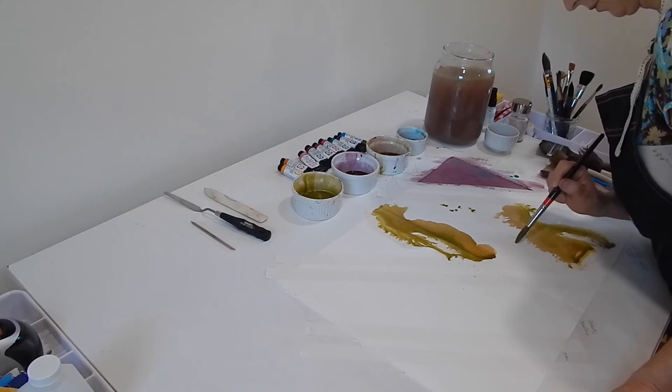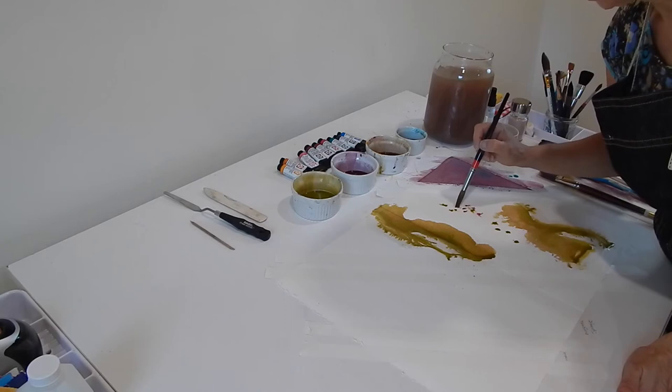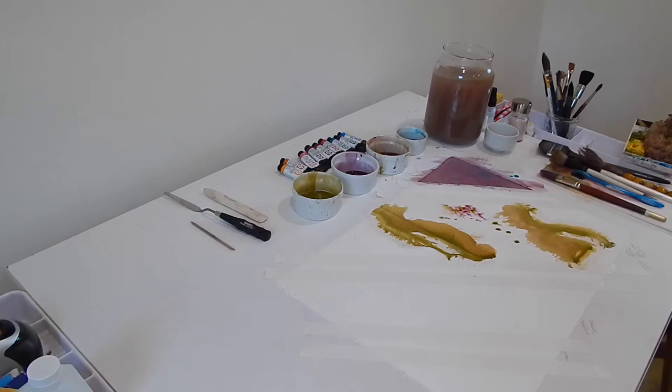It dried pretty quickly, so I'm going to try to spritz a little more and add color. You can see how that red is traveling more than the green — the green is just sitting there. Every color will behave differently.